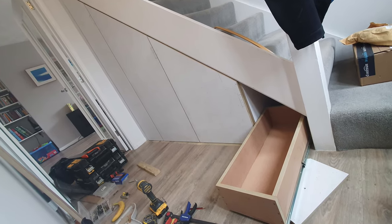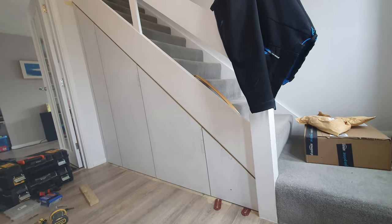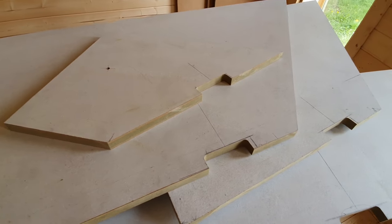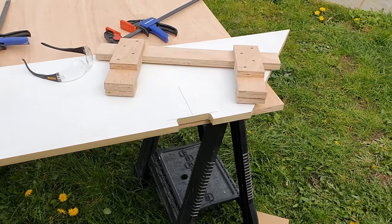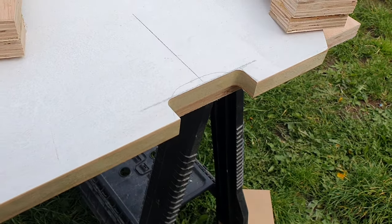Nearly got all the doors on and just got the drawer front on as well. What I need to do now is cut out the notches — as you can see here — so we can actually open and pull the doors and drawer open. If you want to see the video of how I did that, you can check that out at the end of this video.